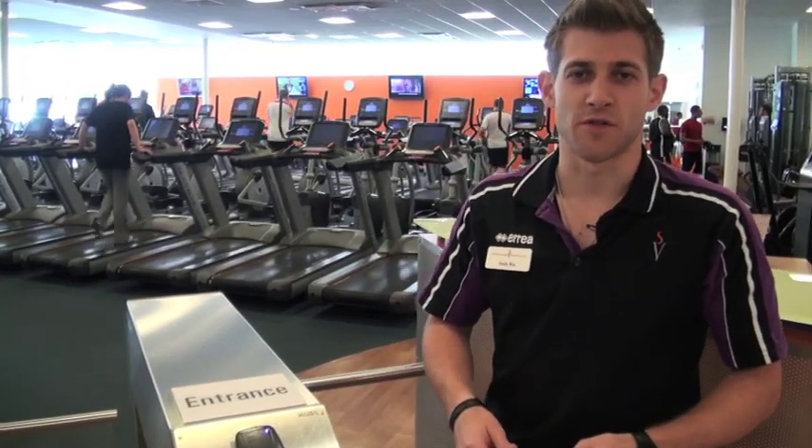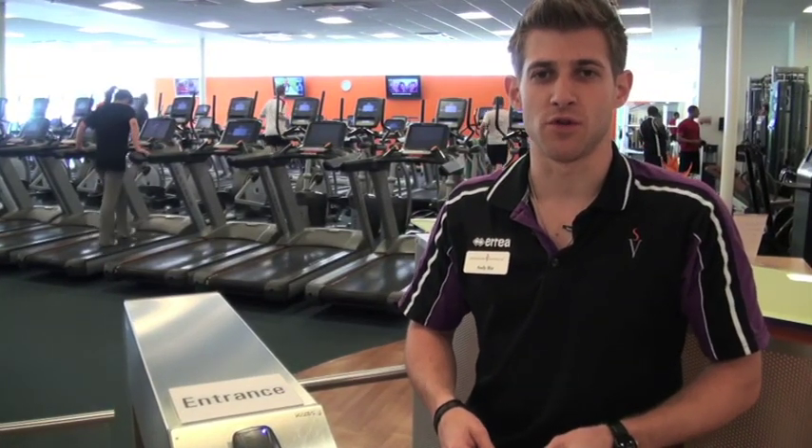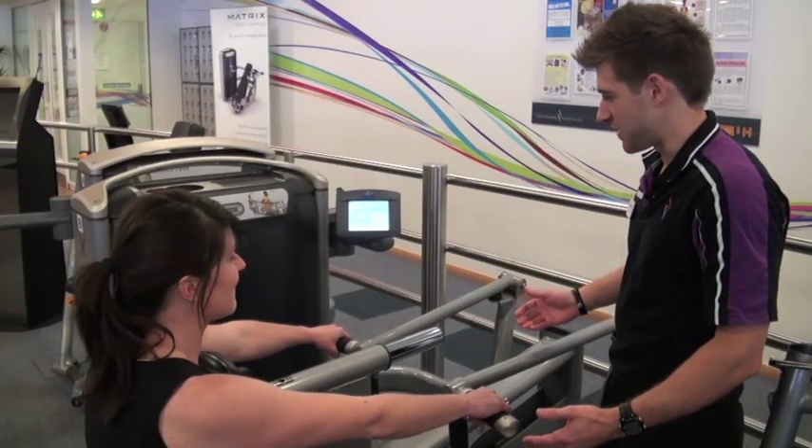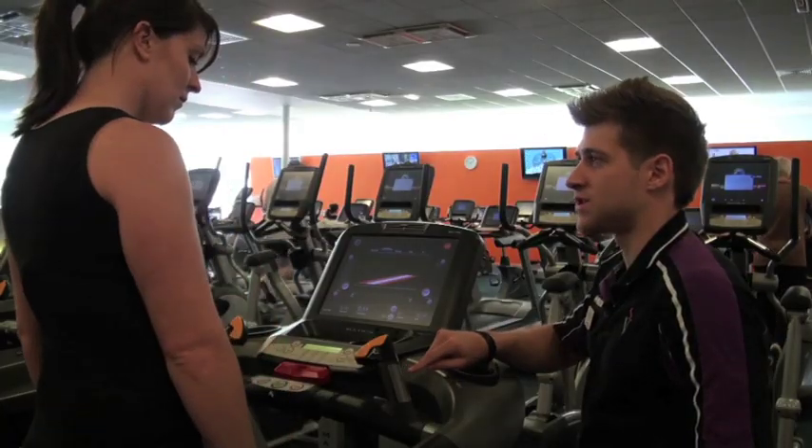Hi guys, my name is Andy, welcome to the Hertfordshire Sports Village Gym. Today we're going to be doing your induction and how to use your five digit PIN number, and showing you one strength machine and also one cardiovascular machine.